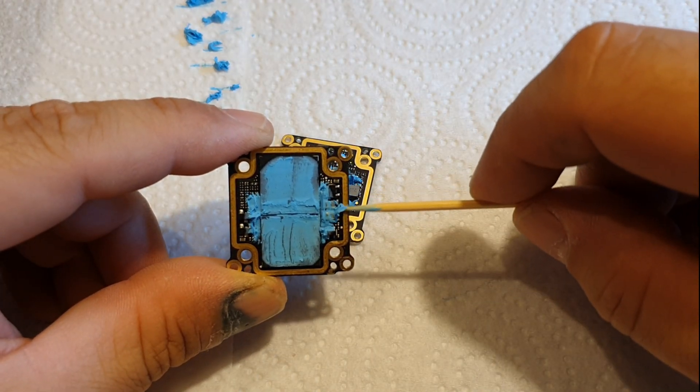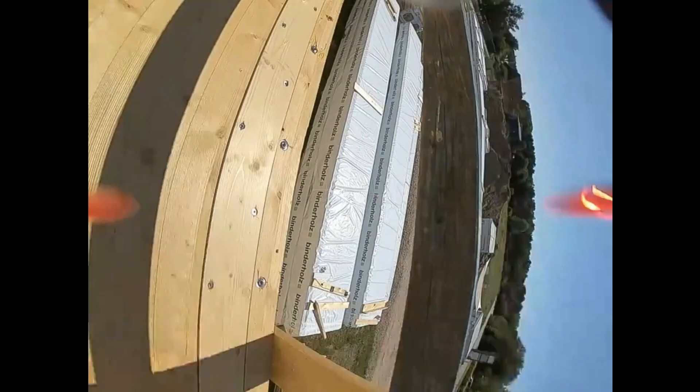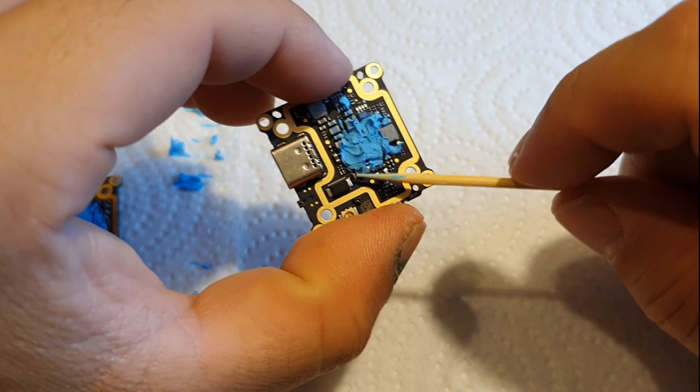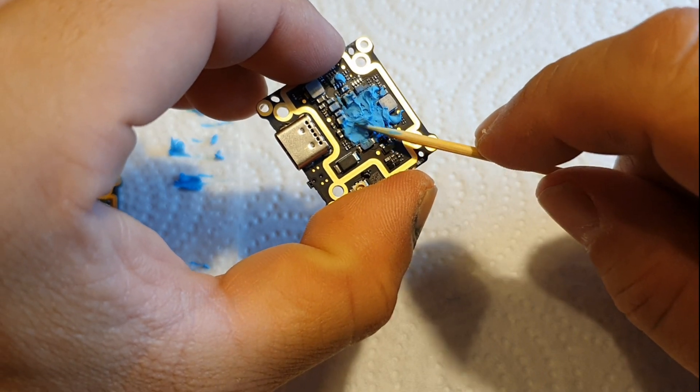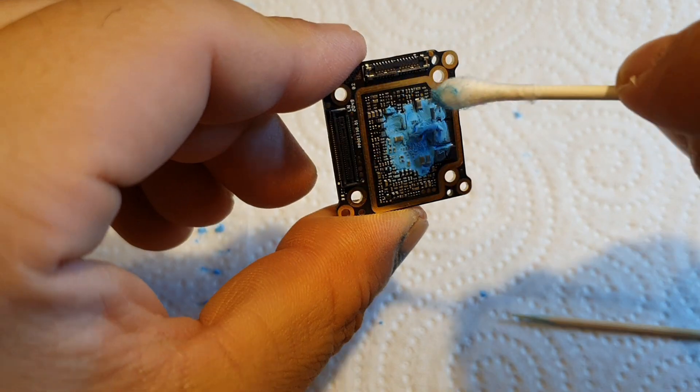I've crashed that drone a number of times in wet grass, I've crashed it in a bando against wooden beams, I've crashed it against trees and my Vista still is going strong. I always fly it on 1000 milliwatts and I haven't had any heat issues so far.